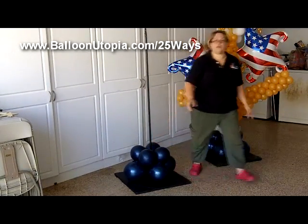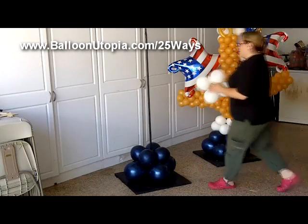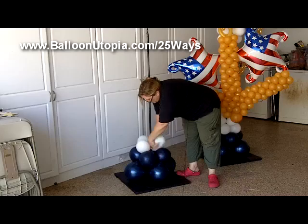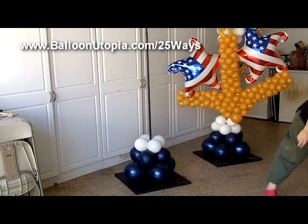I'm going to put that right on top, and now I need white. So we're going to put the white on top right here. And then we got one more layer of white balloons going on.